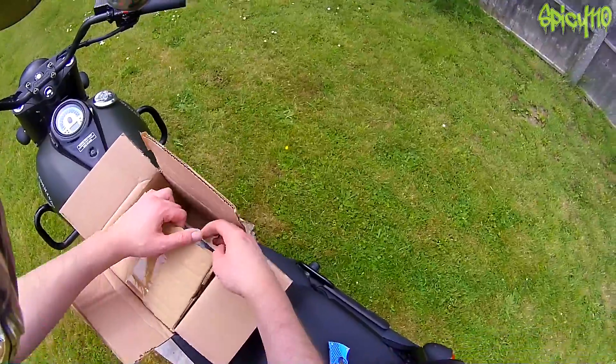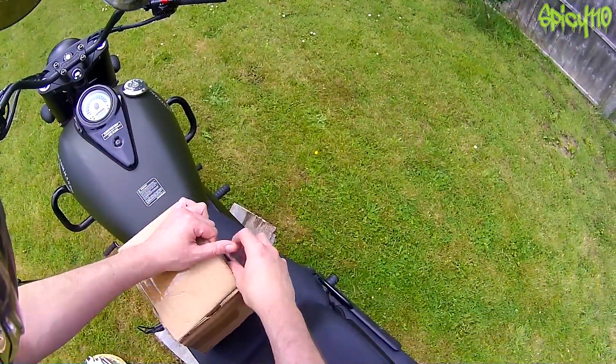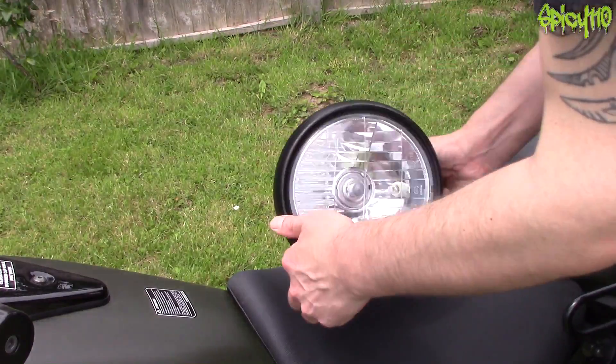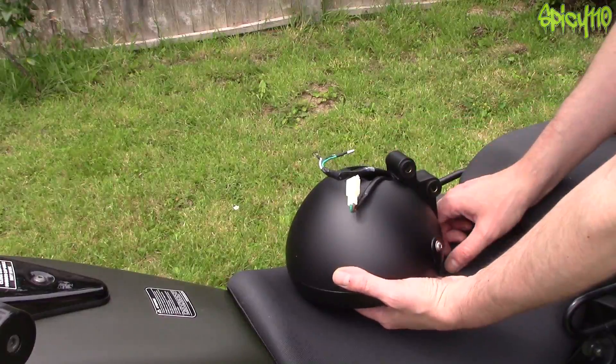Let's see what's in the box. Oh, it's a box in a box! So there we go — nice and new. We've got one plug, three bullet connectors, and two bolts.